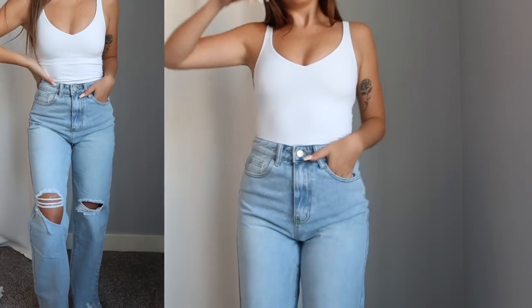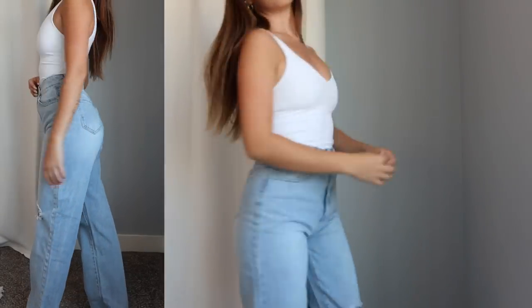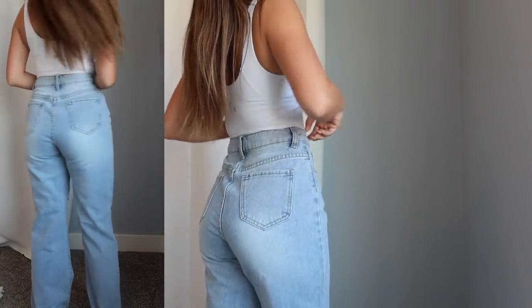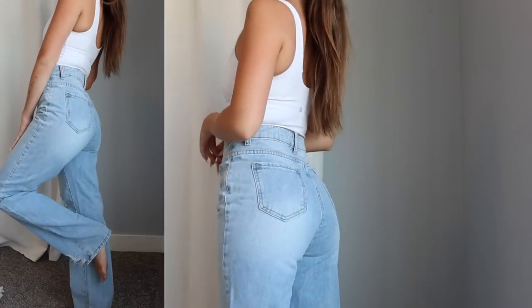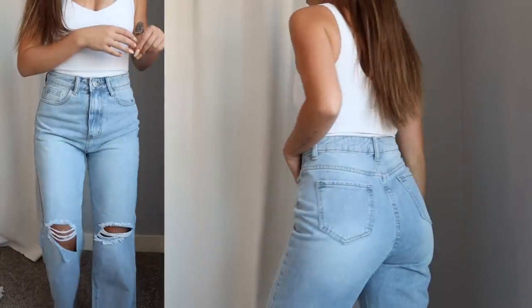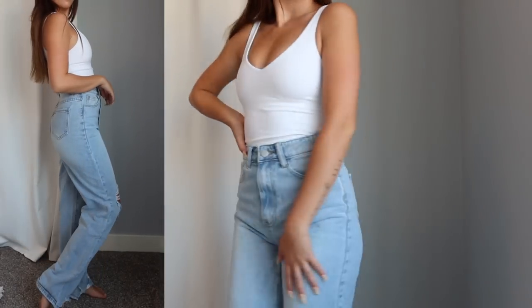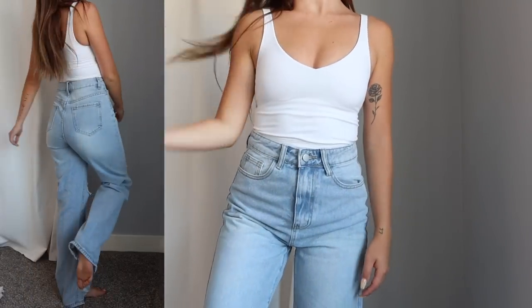Straight leg jeans are my absolute favorite, especially going into the fall — they are definitely the trendiest type of jean you can pick up right now. They fit so so well. I love Shein's denim and this one is just another pair that I'm loving. They fit perfectly in the waist, in the booty, in the thighs area. Shein has stepped up their game in denim over the past year. The quality and the fit has just been 10 out of 10.